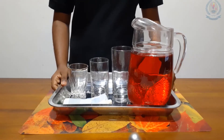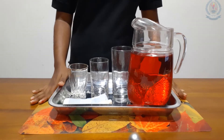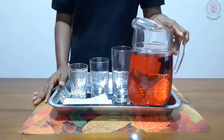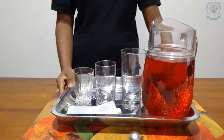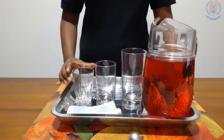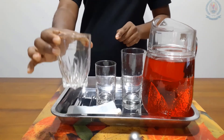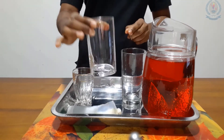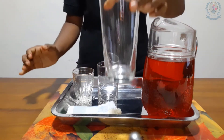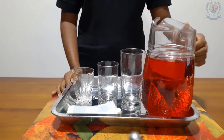This is the second activity: pouring water from a jug to different sizes of glasses. We will see what things we need. First, a tray to keep all the stuff, and we need three glasses — a small one, a middle one, and a large one — and a jug filled with water.